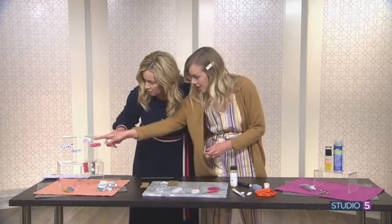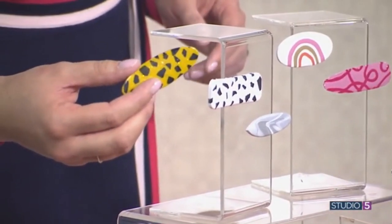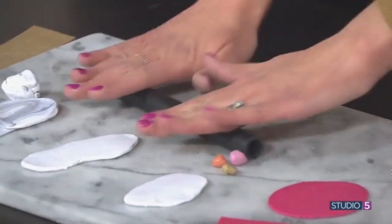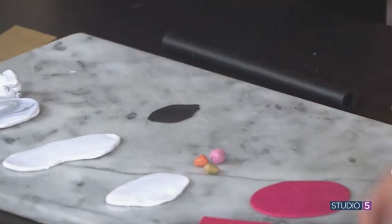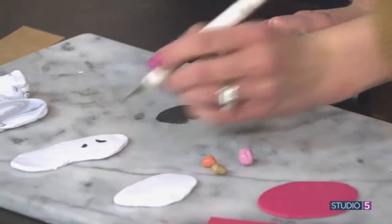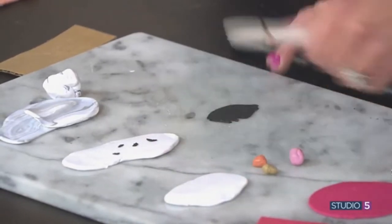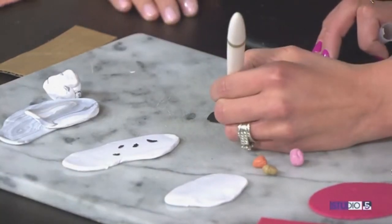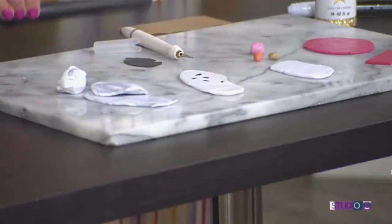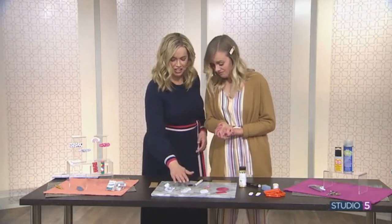Next we're going to do the terrazzo — the black and white, or the golden black one. So, you roll out your primary color first. Then you take your secondary color and roll it out paper thin. Then take your knife and cut into it with random shapes, pick them up and sit them on. It's so random, you can't mess it up — just put a bunch on until you're happy. Then softly roll over it to press it in, cut it, and bake it. You bake them only 15 minutes in the oven at 275 degrees.